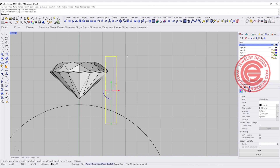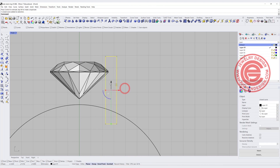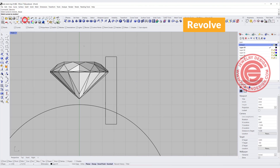It needs to be taller because the jeweler needs to push this wall against the stone for setting. You can have it really tall, which will have no problem but wastes a lot of material. Over the table height will be fine. So let's go ahead and do the surface by using the revolve command.